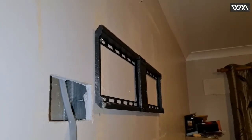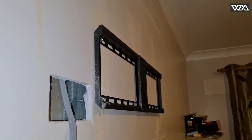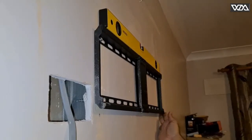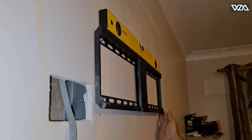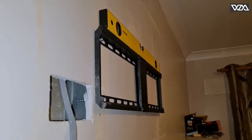Here I have installed two plugs. I'm gonna just check the level to make sure it's straight — yeah, it's perfect. I'm gonna do the same on the other side.